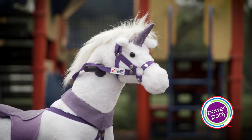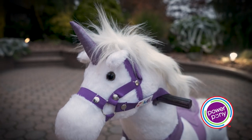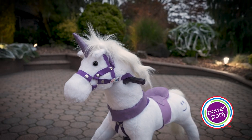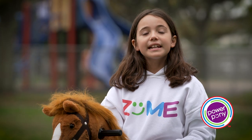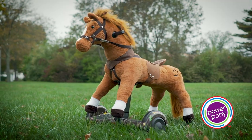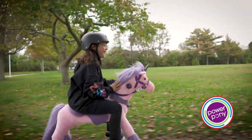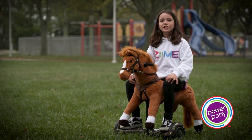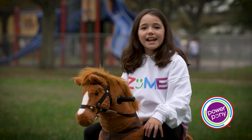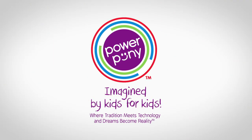There's different types, like there's a unicorn — if the horn would be here, it would probably be sticking up right here. And it actually glows up too, so that is really cool, and I love the unicorn. You could get the horses in black, white and brown, all brown, white, pink, and purple. I love my Power Pony so much, and I hope you love your Power Pony too. Power Pony — Imagine by kids for kids.